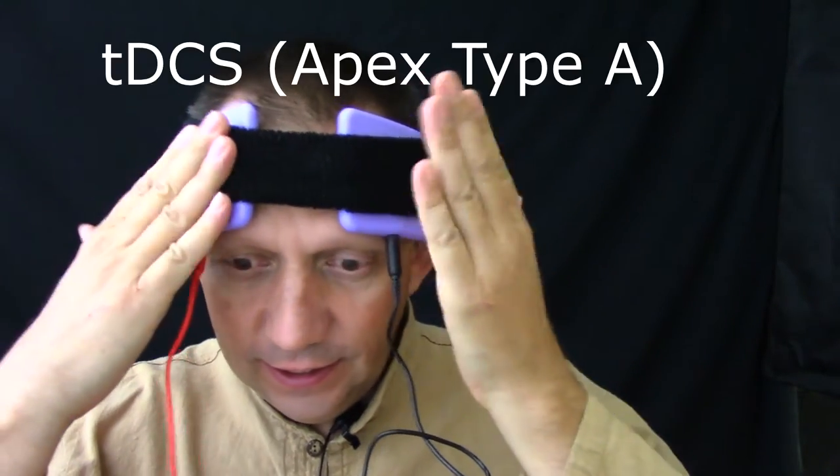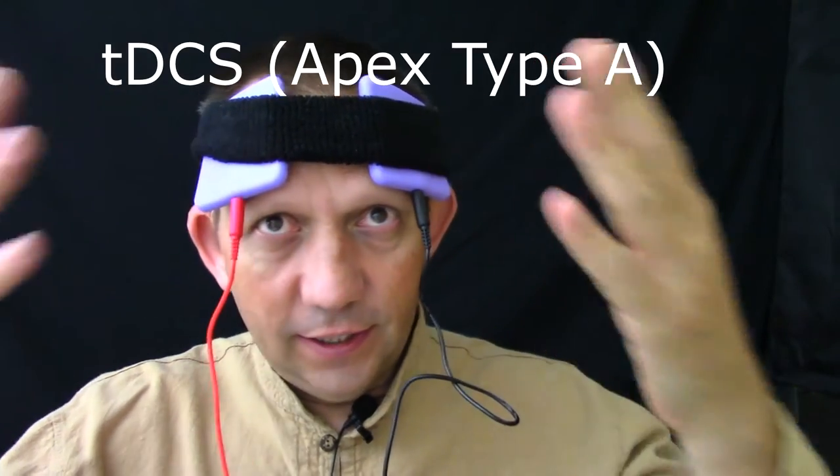Hey guys, this is Dr. Sean over at the National Body Works, and I just finished doing five sessions of this tDCS, Transcranial Direct Current Stimulator.